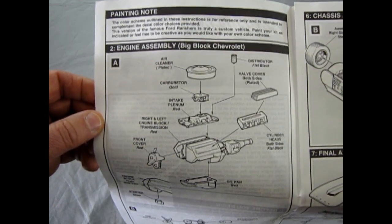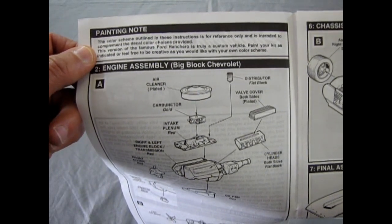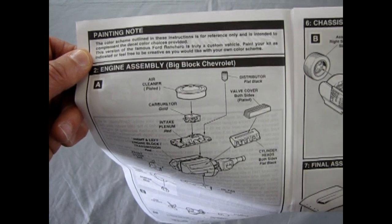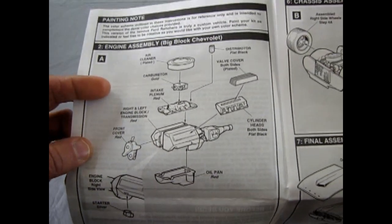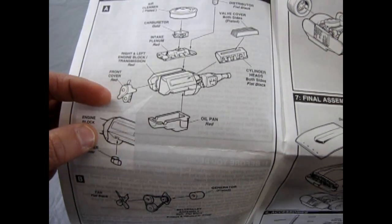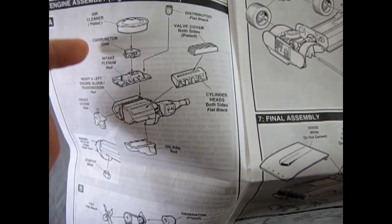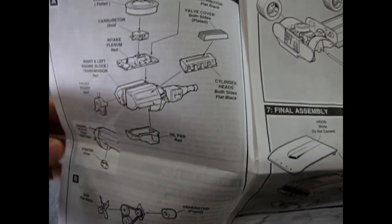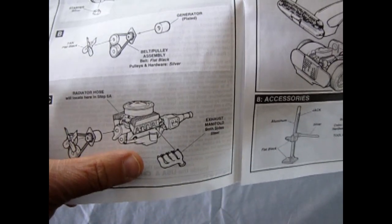We start off with the engine. The color scheme outlined in the instructions is for reference only, intended to complement the decal color choices provided. Paint your kit as indicated or feel free to be creative with your own color scheme. We've got an air cleaner, carburetor, fuel intake, intake manifold, right and left engine block, oil pan, front cover, cylinder heads and valve covers. The cylinder heads are listed as flat black — which is interesting since you'd expect them painted red with the rest of the engine. Then there's the starter, fan belts, and the engine with headers. This is an older kit, so the undercarriage is a complete single chassis.